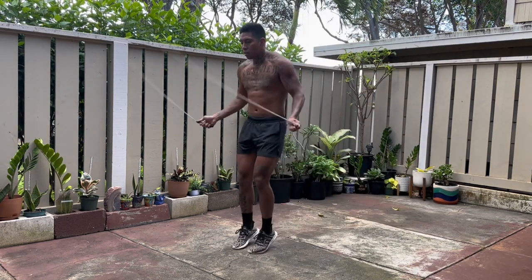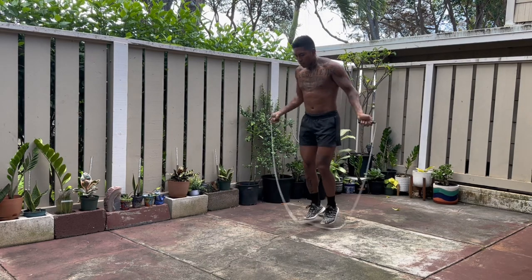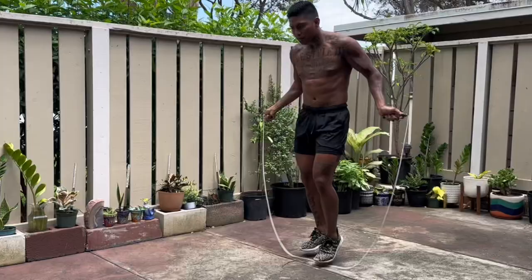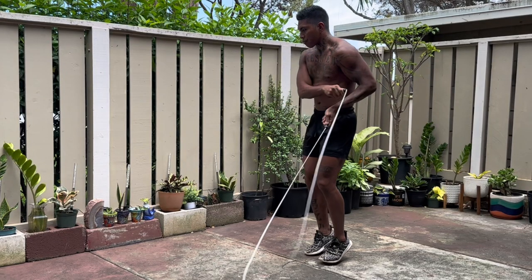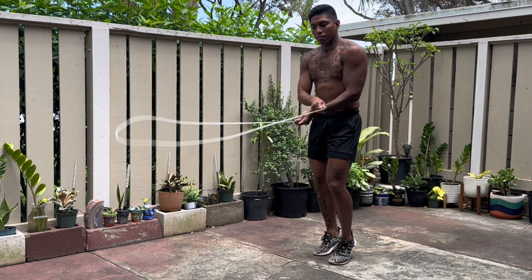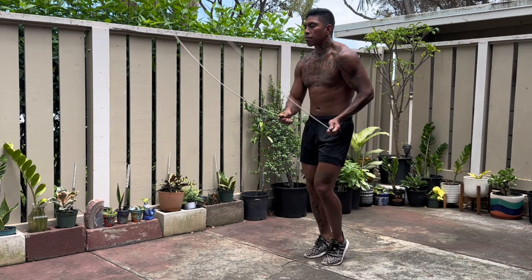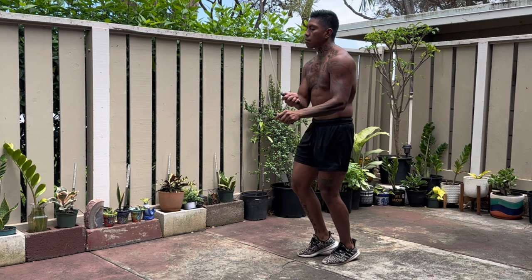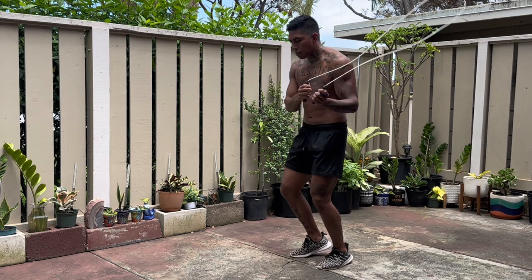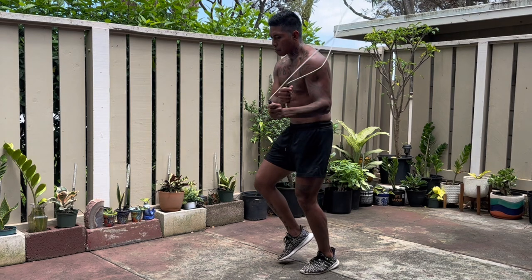When it comes to the crisscross criss open, my suggestion is you keep your hands close to you. As you can see, when I move my hands to the left and to the right, my hands are not going too far outside of my body — they're still right in front of me. Here it is in extremely slow motion: criss, bring my arms to one side; cross, bring my arms to the other side; criss open. I'm still doing the running man, landing on both feet. My hands don't move too far out to the left or right — they're still really close to my body.